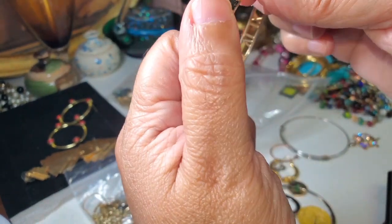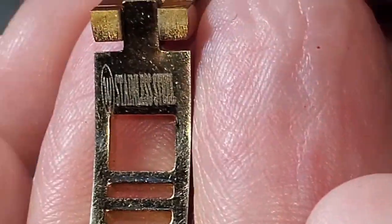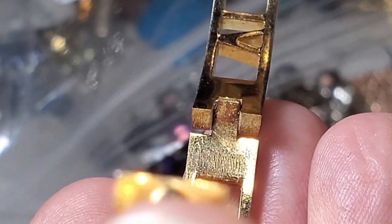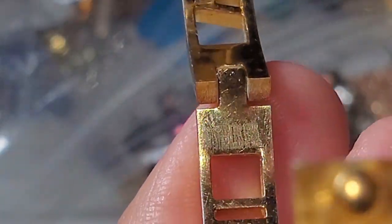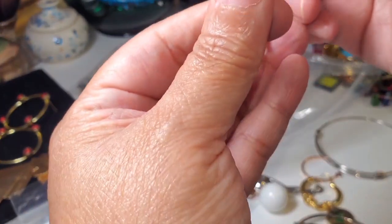This one does have something there — let me see it. Let me see what this says right here; it says something but it's very, very faded. I just see 'stainless steel' right there. I don't know if you can make it out, but I can see it — stainless steel. Very nice.